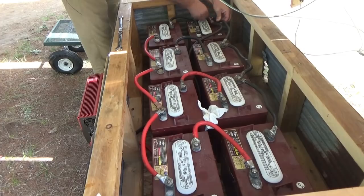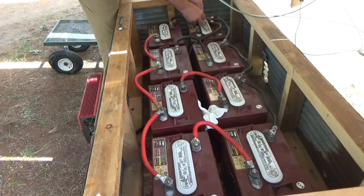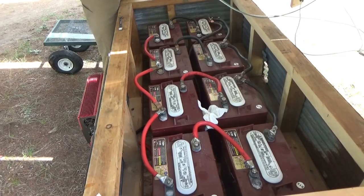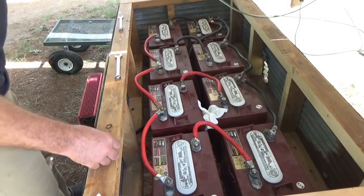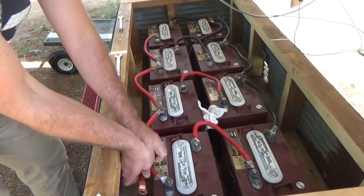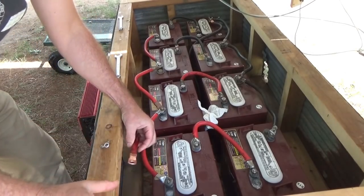The power in from the charge controller I'll do separately in a minute. I just have to give it some thought how I want to do that. I'm going to be mounting that up.